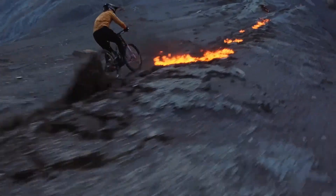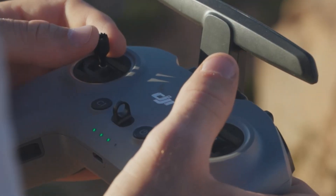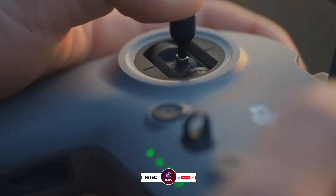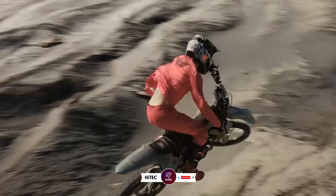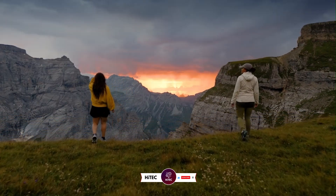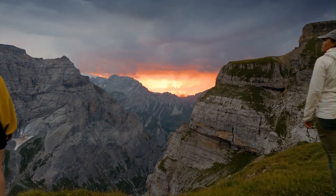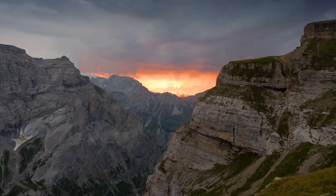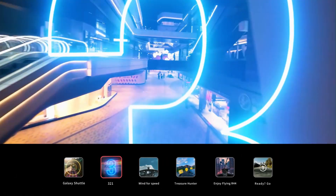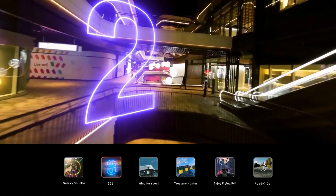And that wraps up today's journey through the world of tech wonders on Hitech. If you enjoyed this video and discovered some must-have gadgets, give it a thumbs up and share your thoughts in the comments below. Don't forget to subscribe and hit that notification bell so you're always the first to know when we drop fresh content. Stay tuned for more exciting reviews, comparisons, and must-have tech updates. Until next time, keep exploring and stay ahead in the world of technology.